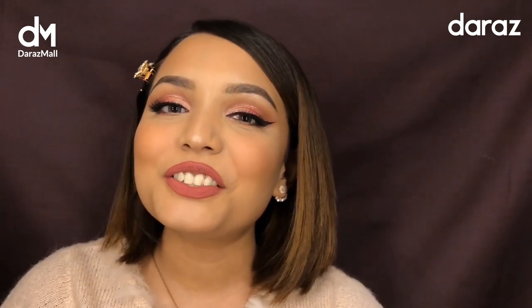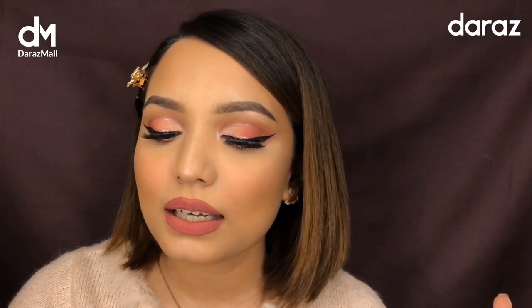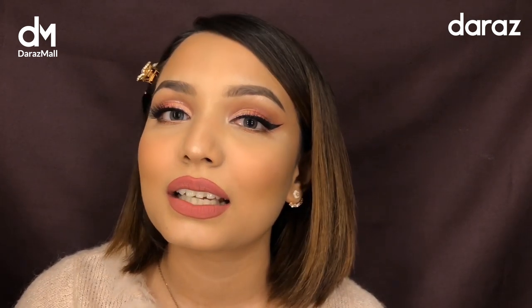Hey guys, welcome back to my channel! Today I'm going to be showing you how to do this makeup look, which is kind of like an all pinky and glittery cut crease and glitter liner kind of makeup look.